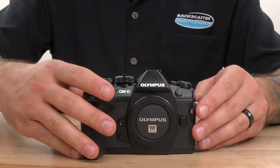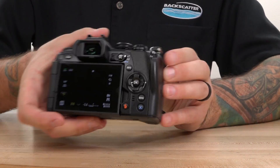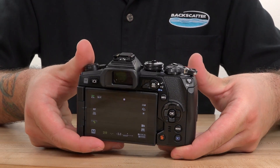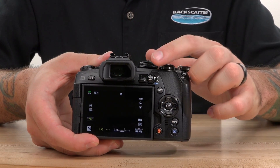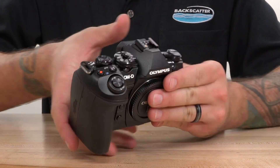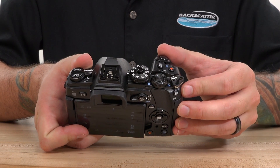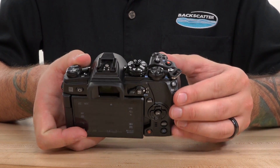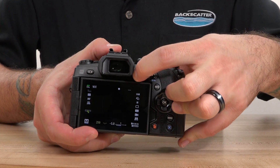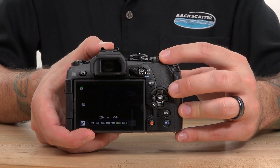Just like the Mark I, the E-M1 Mark II has one of our all-time favorite control sets. This thing has a huge level of customization options for button mapping. You can easily assign focus to the AEL AFL button for thumb operation. The 2x2 switch is also extremely cool because it allows you to quickly and easily change the front and rear command dials from aperture and shutter speed to ISO and white balance, making your four most critical exposure tools available with just the flick of a switch.